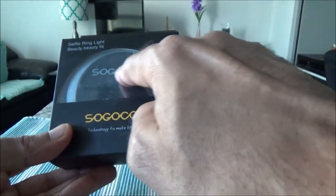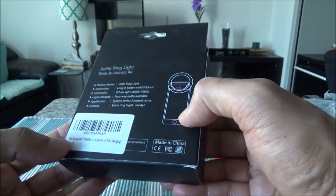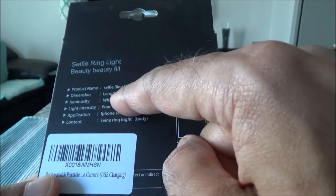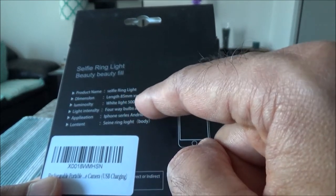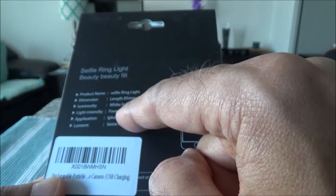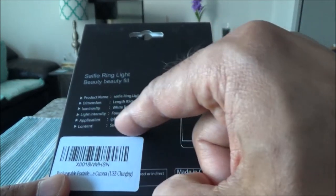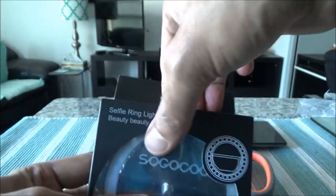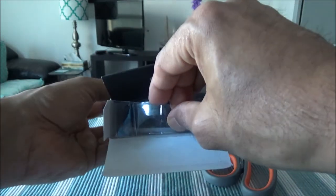So this is the whole package — SoGo Cool Technology, 'to make life better,' and it says 'selfie ring light beauty.' Here is a picture of the ring. Some features mentioned: dimension is 85mm length and width, luminosity is white light 5000 to 7000K, light intensity has 4-way bulbs so you can make it brighter or less bright with a switch. Application is Android phone, iPhone, or anything else you can stick it to.